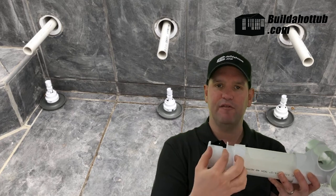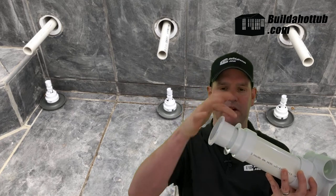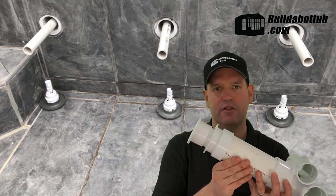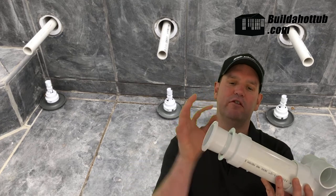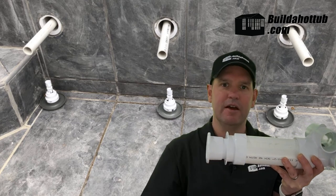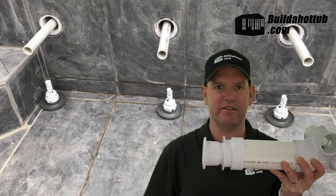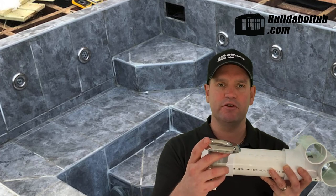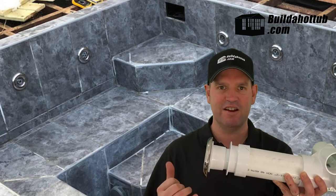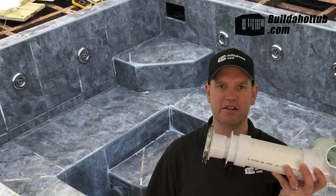Normally this would be totally flush but I've done it so it sits kind of proud so we can see the different parts of the jet system on the video. Once this is totally flush with the wall of the hot tub, it's time to add the jet. The jet is the last piece of the puzzle — it simply fits into the jet holder, twists and locks in place, and that's it. We're ready to go with our Gunite system.